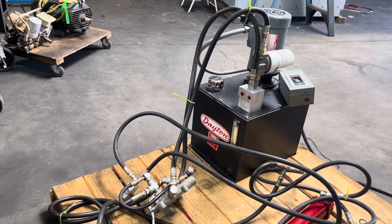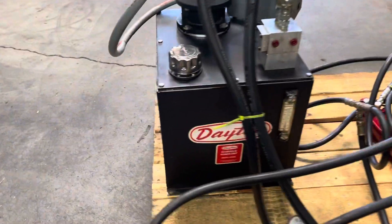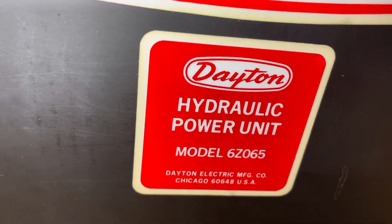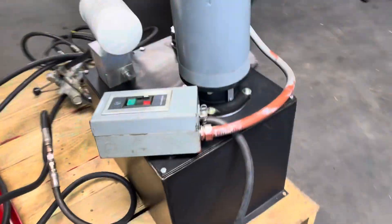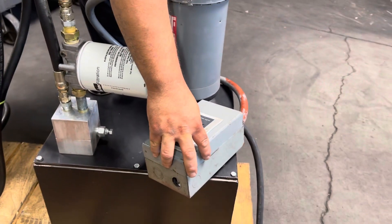Here we have a Dayton three horsepower hydraulic pump with a reservoir. This unit has all the controls — the on/off switch, the directional valve, and it's got the hoses. We do have some cylinders hooked up to show you it works. We'll go ahead and start it up. It is hooked up to 230 volts three-phase power.